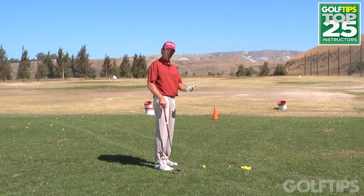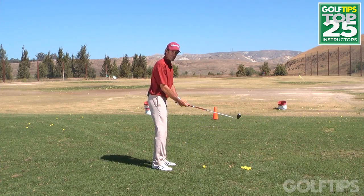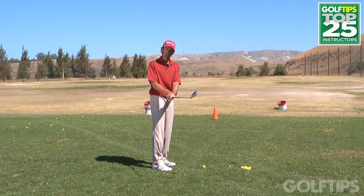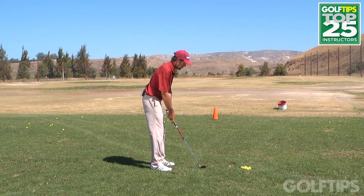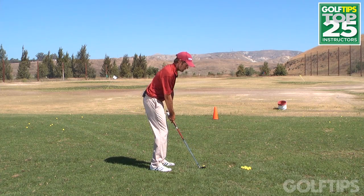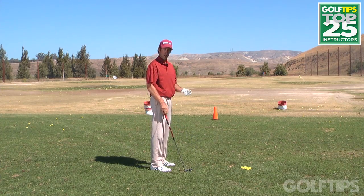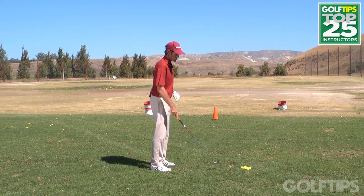Then, after doing that for two or three shots, I want you to do the opposite — embrace making the ball go left. To make a ball go left, the club needs to close down prior to impact. Aim at your target and then hit it to the left. Close the clubface early. For a lot of you slicers, you're going to notice when you try to do this it's not going to go left — it's going to go straight.